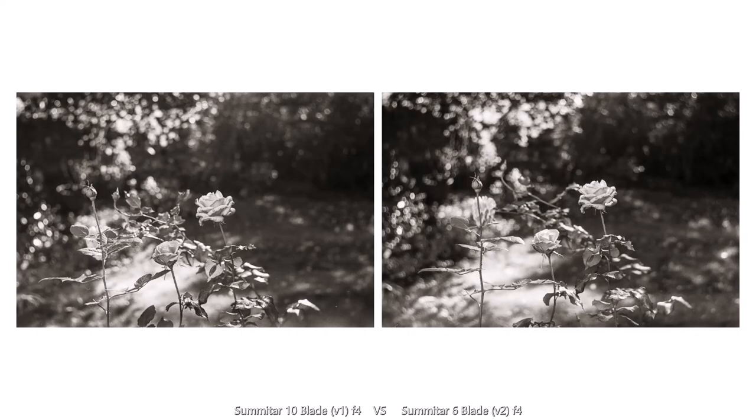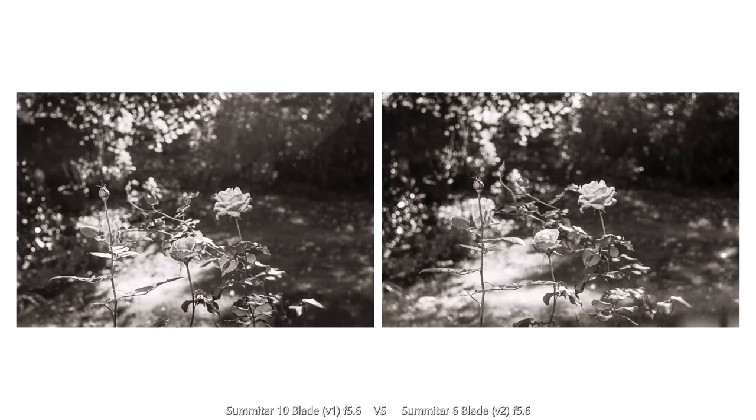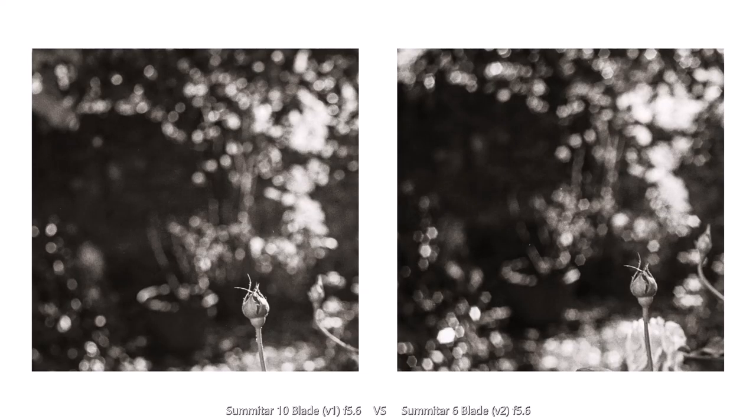At f4, there's definitely some visible flare on the version 1. The bokeh is really starting to take on a more hexagonal shape with the 6-blade version 2. At f5.6 the flare on the version 1 is quite obvious, and the bokeh on the version 2 is almost completely hexagonal.